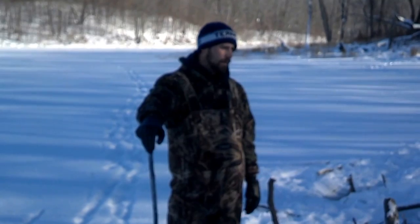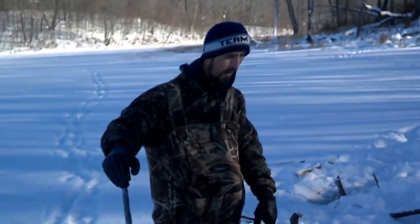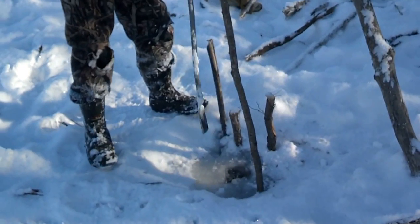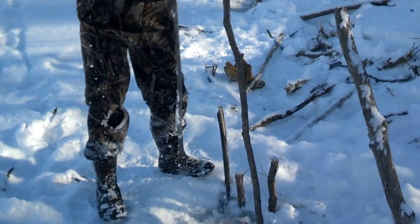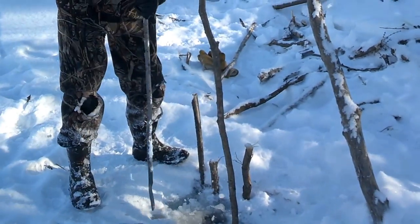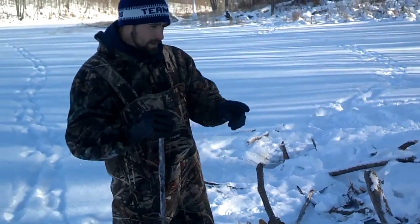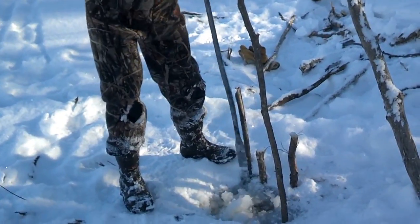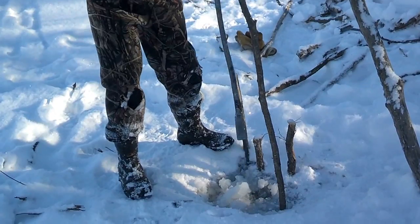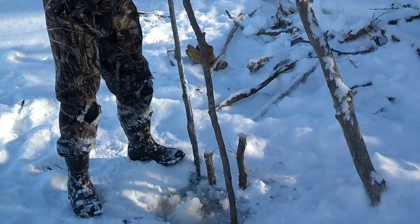Got a lodge. We set here a couple days ago — got six runs set: three bank dens set, three runs set in the house. We got a beaver in this set and a beaver in that set. We'll chop them out — I don't know how big they are but we're going to find out real soon. Made a lot of ice last night. We made those sets a few days ago and just set this one yesterday. It's probably already three inches of ice over these sets, and I literally set them yesterday around four o'clock — that gives you an idea of how cold it is out here.